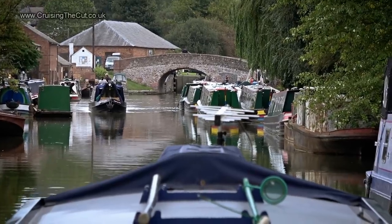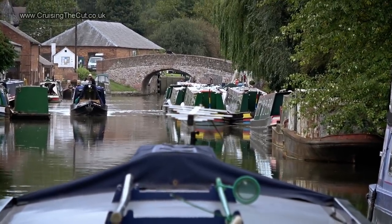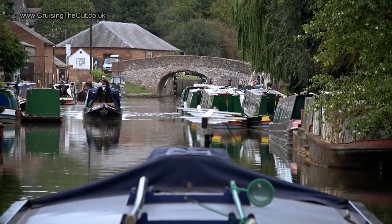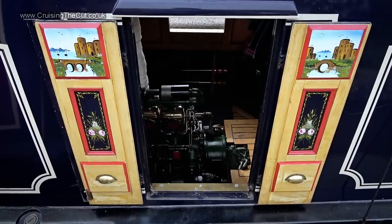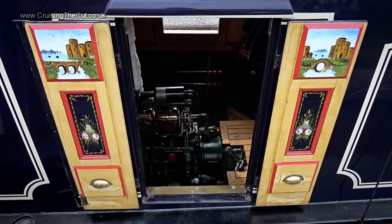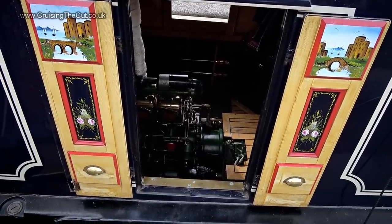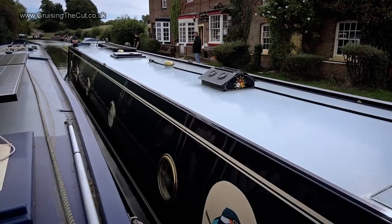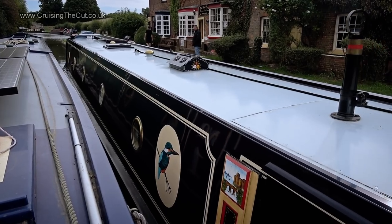There in the distance, just under that bridge, is the first of the six Braunston locks. That boat coming towards me could mean they're set in my favour — that would be nice. This is the kind of boat I like to share a lock with — look at that, a shiny Russell Newbury! They're lovely; they're off to a rally of Russell Newbury engine owners, which seems like a fine idea.